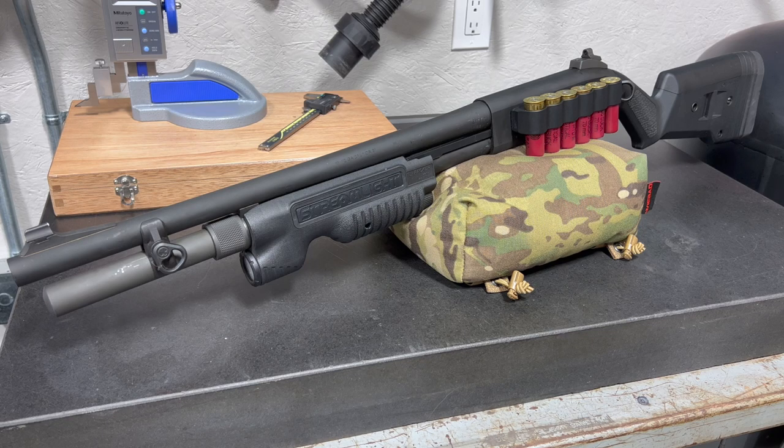The shotgun, in general, has got to be one of the most useful and multi-purpose firearms in existence. From home defense to hunting, military applications and sporting events, there are shotguns out there in different forms that are just simply getting the job done. I started out personally in competition shooting using a shotgun, so it's something that holds a special place in my soul.